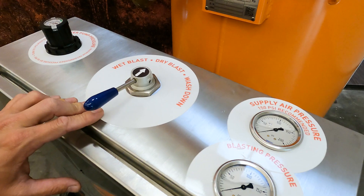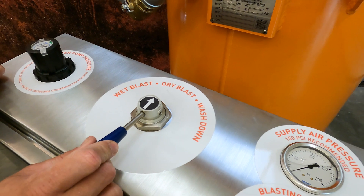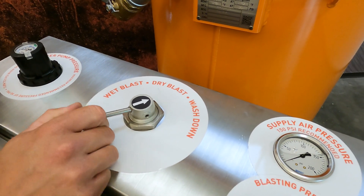So: no dust, no mess, optimized abrasive-water mix, less cleanup. And get this — the Mist Blaster also allows you to easily switch between dry blast, mist blast, and wash down by simply turning the dial.